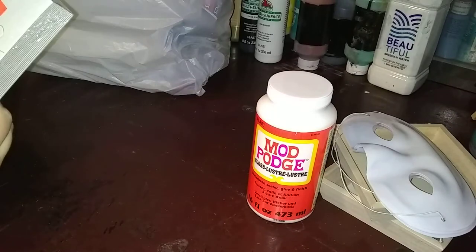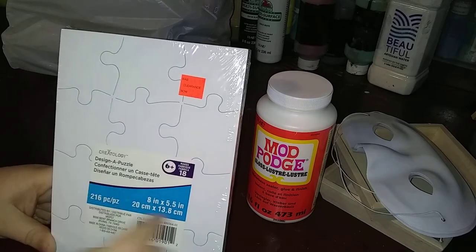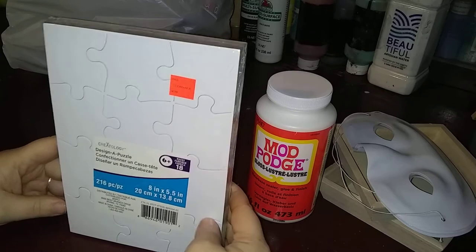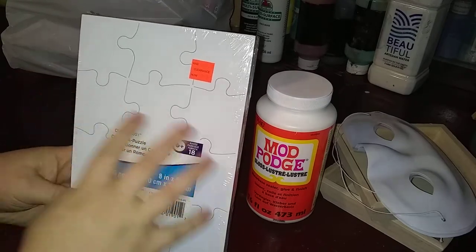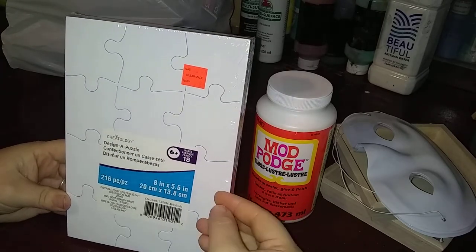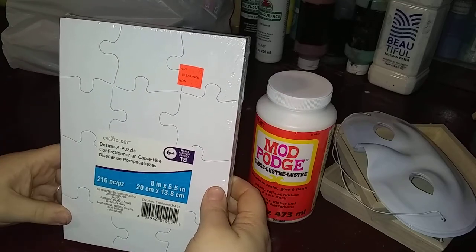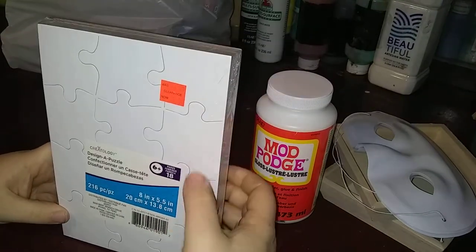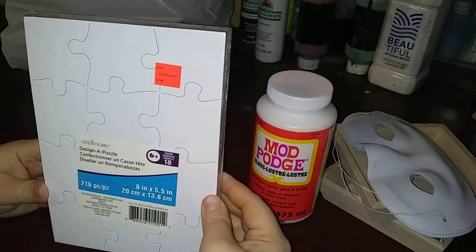The last item from Michaels is the Createology Design a Puzzle. There are 18 of these puzzles in here. They're eight by five and a half, and they're put together, but I want to see if I can pour on them, then take them apart, and see if they still work as puzzles. If so, this is a really good deal — I got them for $3.97 for 18 of them, so that's really cheap.